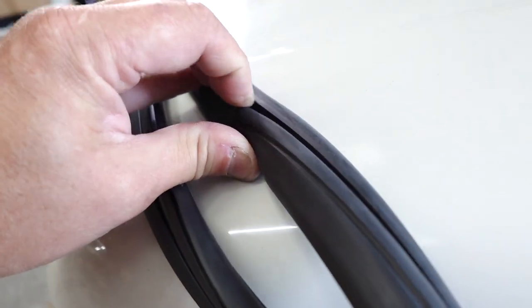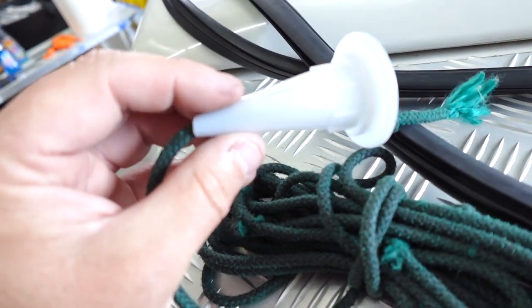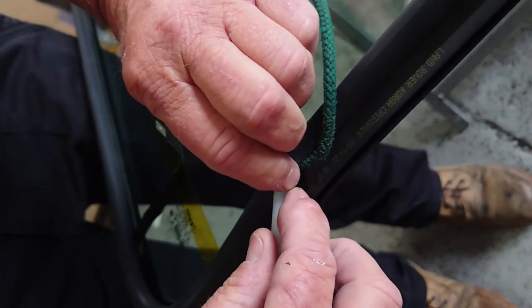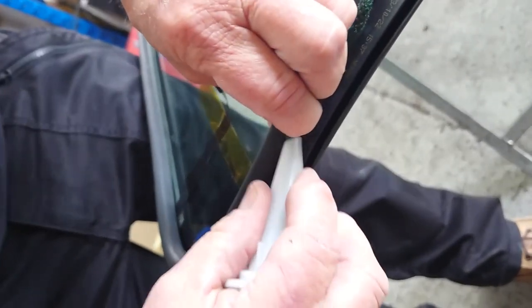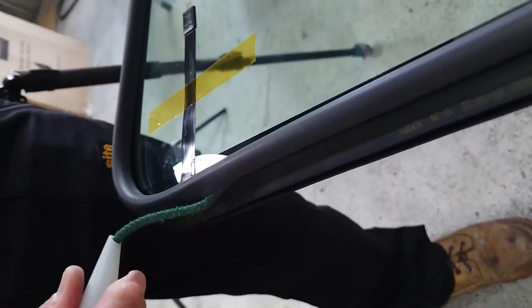In these rubbers you have got a channel, and that's what you need to feed your rope into. A useful tool: take an applicator nozzle from any silicone gun you might have lying about, run your rope through it. That harder piece lets you actually push the rope into the channel rather than trying to feed it in with your fingers — that'll be a lot easier. Just put a knot on the end, feed it through, and reverse feed it through. You'll see how we use that in just a second.